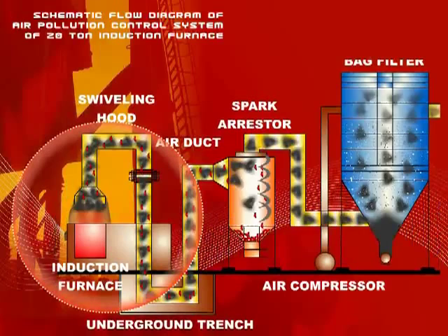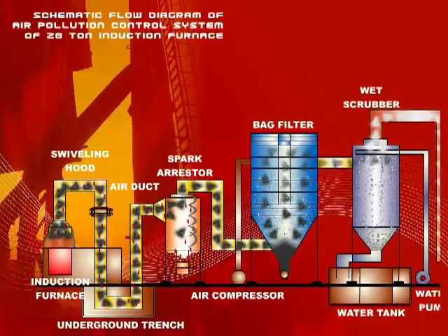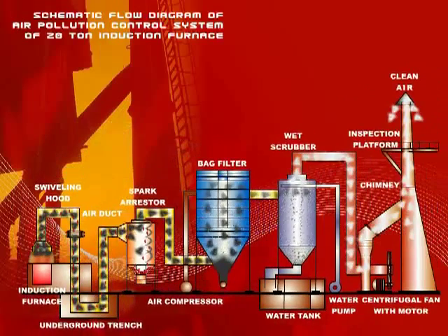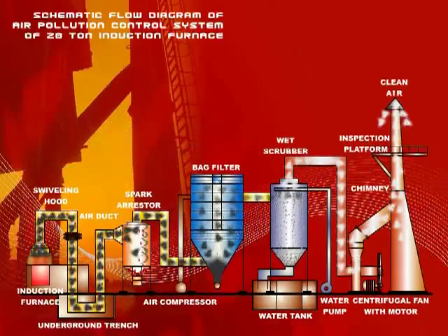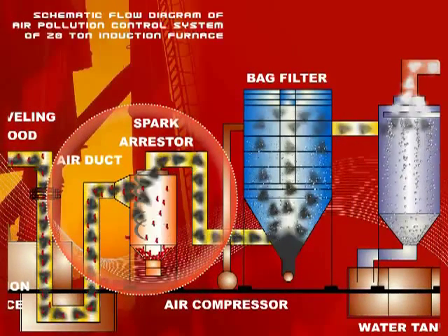It works on the principle of dry cyclone, which is extensively used as a dust collector to remove dust from dust-laden air. The cyclone of this type uses centrifugal force due to inertia to remove dust particles from the spinning gas.